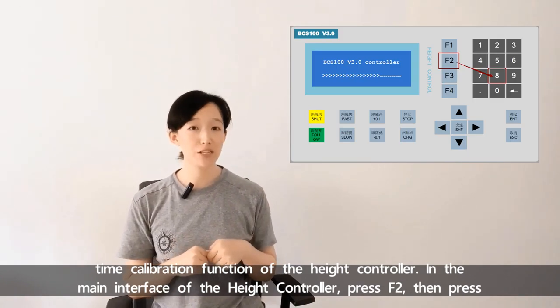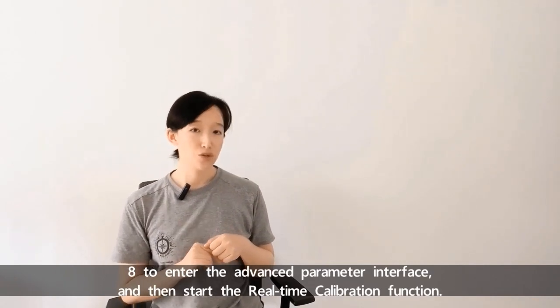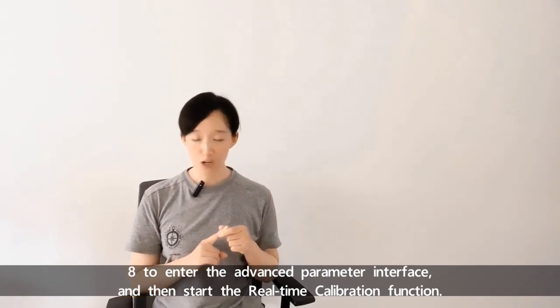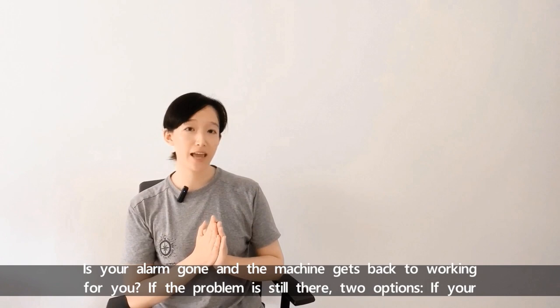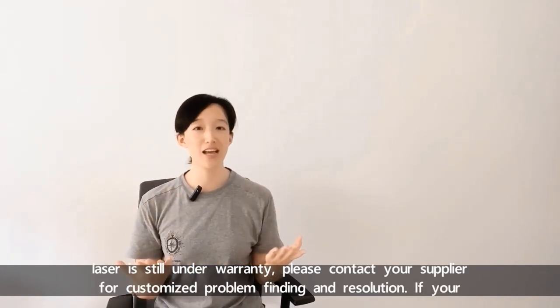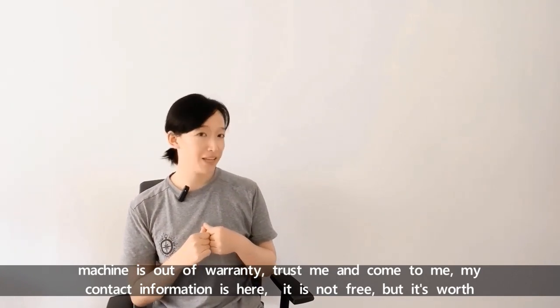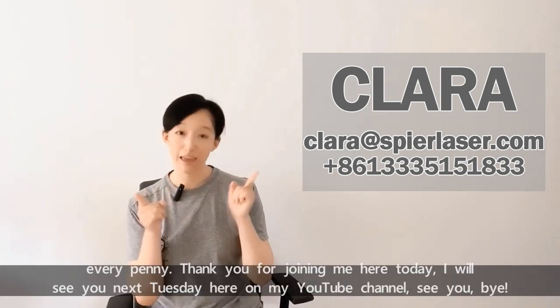In the main interface of the height controller, press F2 then press 8 to enter the advanced parameter interface, and then start the real-time calibration function. Is your alarm local capacity small gone and the machine back to working? If the problem is still there, two options: if your laser is still under warranty, please contact your supplier for customized problem finding and solution. If your machine is out of warranty, trust me and come to me — my contact information is over here. It's not free but it's worth every penny.